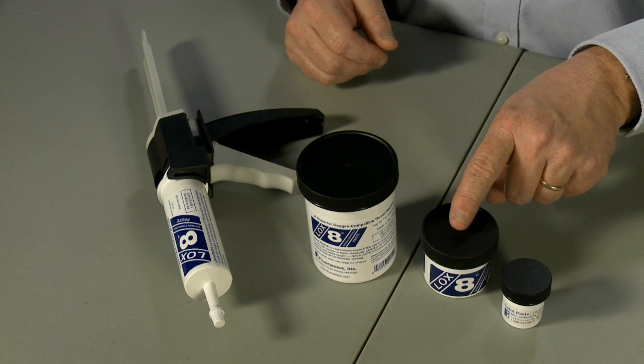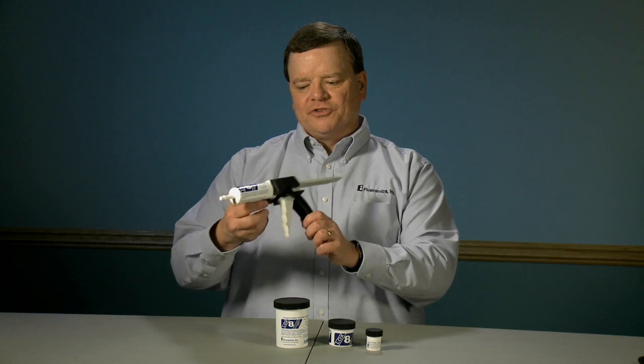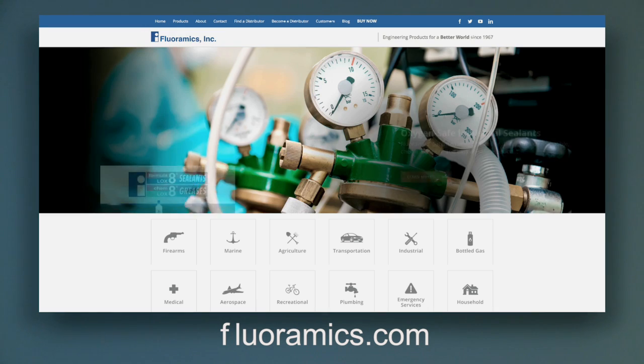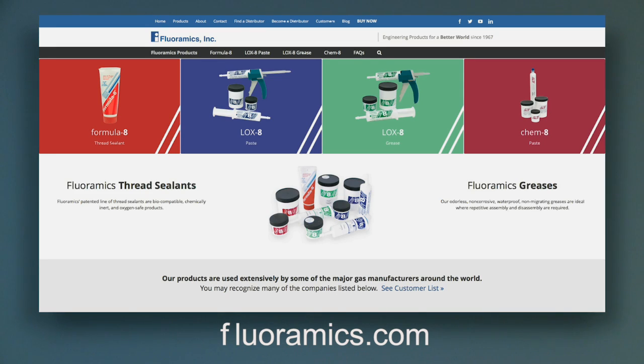And natural gas installations. You can purchase Loxate in a 25-gram jar, a 100-gram jar, a 1-pound jar, or available also in a 100-gram plunger with applicator. Our Loxate chemistry can also be found in our Loxate grease and our Loxate oil. We invite you to visit the Loxate section of our website to learn more about this extremely versatile and battle-tested product.